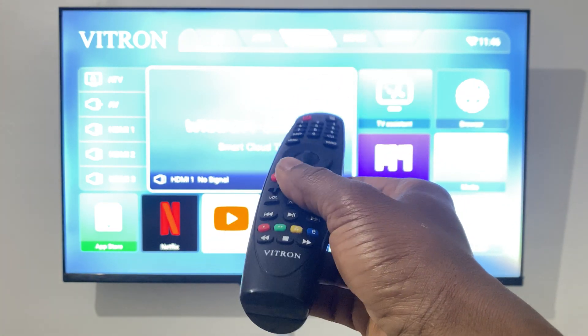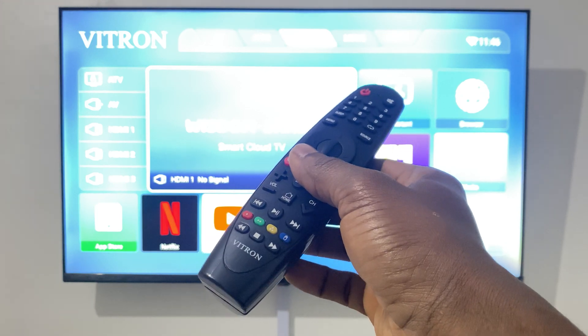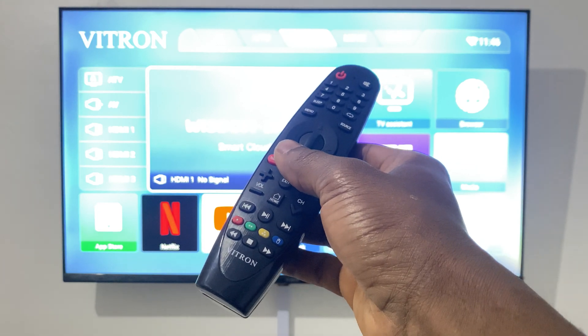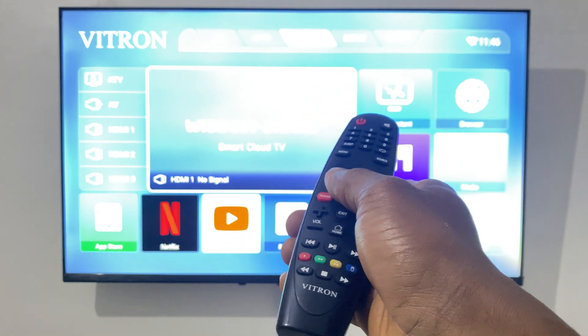Hello YouTube, this is John. In this video I'm going to show you how to connect your smart TV — in our case the Vitron smart TV — to a Wi-Fi network.